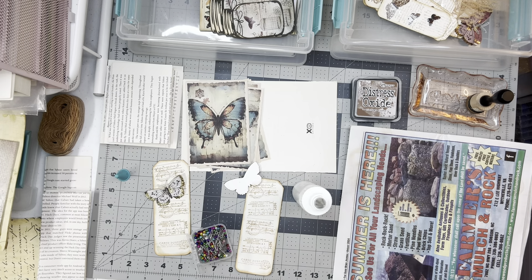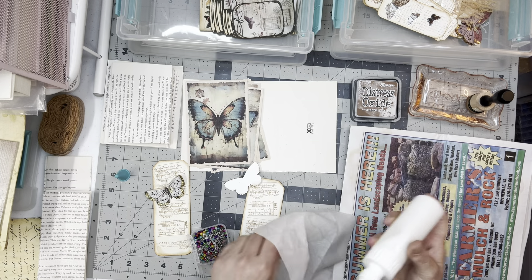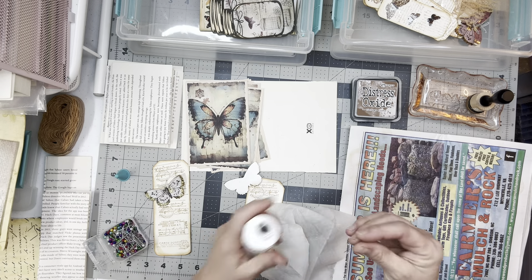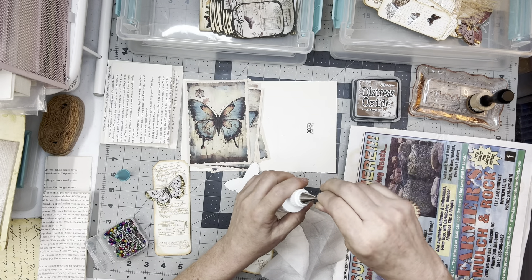I didn't use my glue yesterday, so it's now got a glue goober in it. That's not gonna come out. Well, you can tell it's a Lori video because she's fussing about her chair and her glue isn't working.